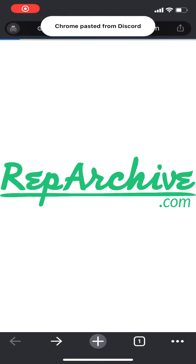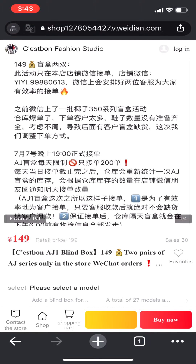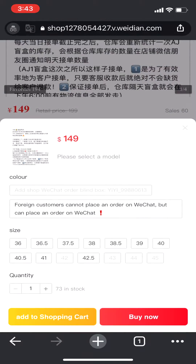Hey my friends, welcome to this new reparchive.com video tutorial. Today we have a super buy mobile tutorial for you that's interesting because many people order through mobile but there's no tutorials on YouTube. We got this item here, it's a pair of mystery box sneakers.